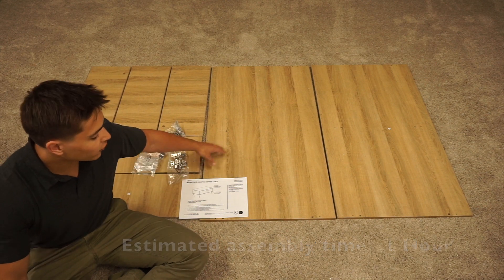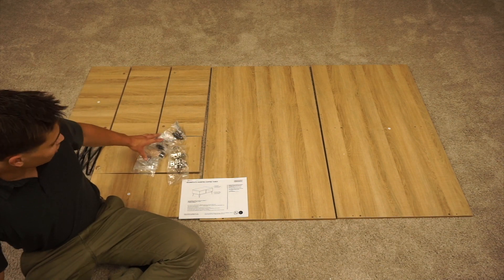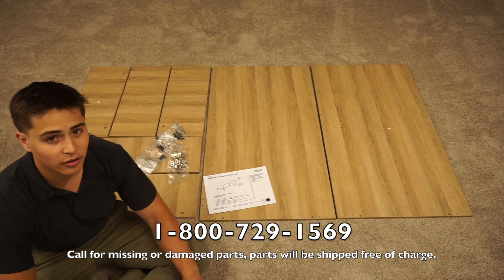Before you start, you want to make sure that you have all of your pieces and panels and that none of them have any damage, and also you want to make sure that you have all of your hardware. If you have any issues, you can call the number on the front of the manual and it will get you taken care of.